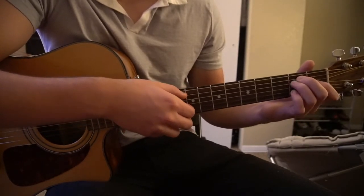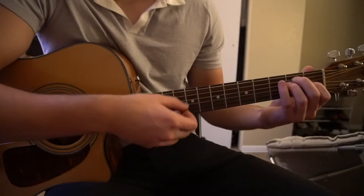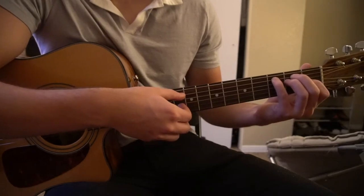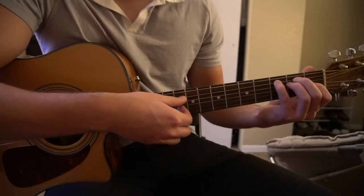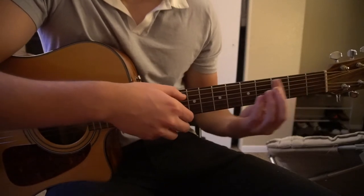And then we're going to pick A, D, G. We're going to slide our pinky to the 3rd fret of the A, and then pick A, D, G — and that loops us right back into the beginning.